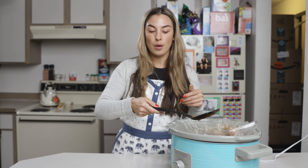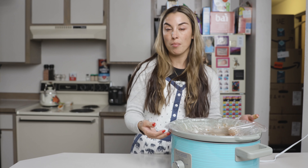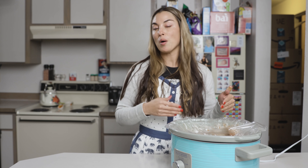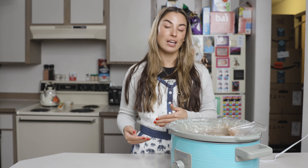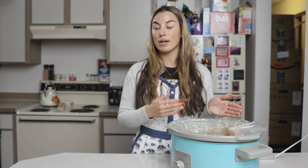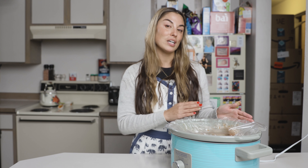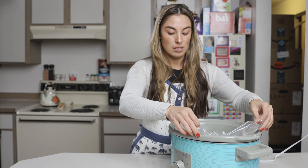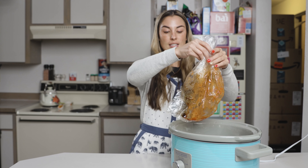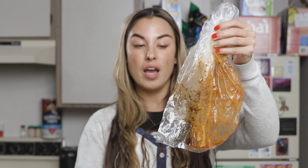Another quick tip: if you do a ton of crock pot meals, one thing I've really taken away from Crock-Pot December is the time it gives me in the evening — it's freed up a ton of time with my son and gives me time to work on things. Pick up some of these disposable crock pot bags. It makes cleanup super easy. My crock pot is completely clean, and you're ready to go for your next crock pot meal the next day.